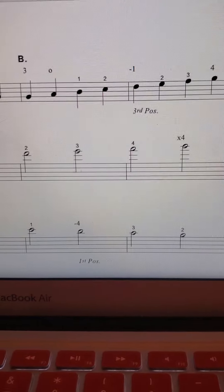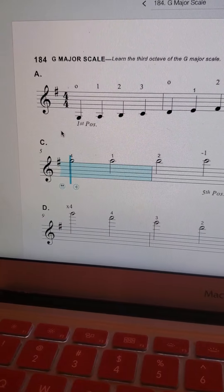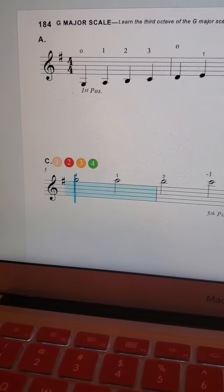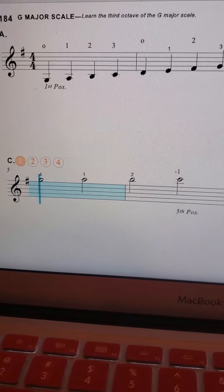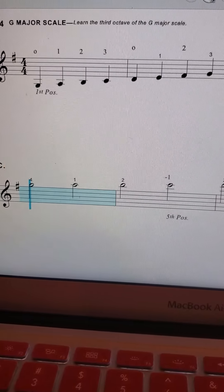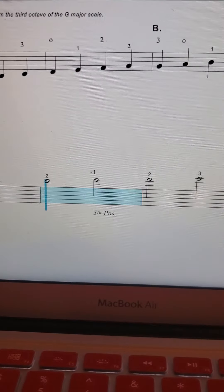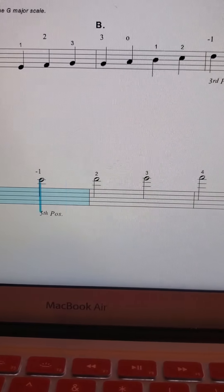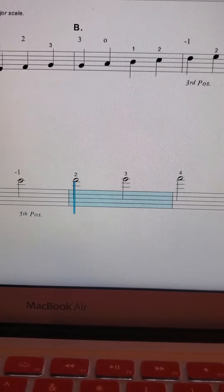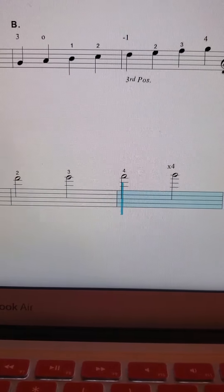Let's try that again. Third position — find that fourth finger. Four, straight across, one, two, shift up to fifth position: one, two, three, four, and reach.